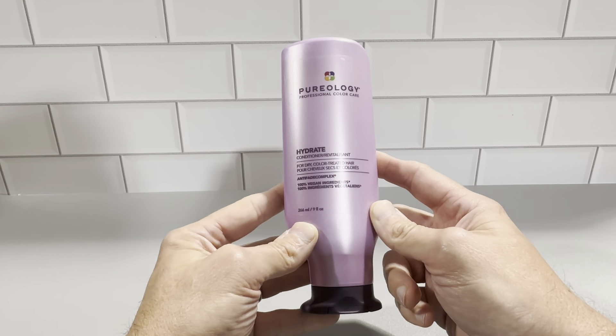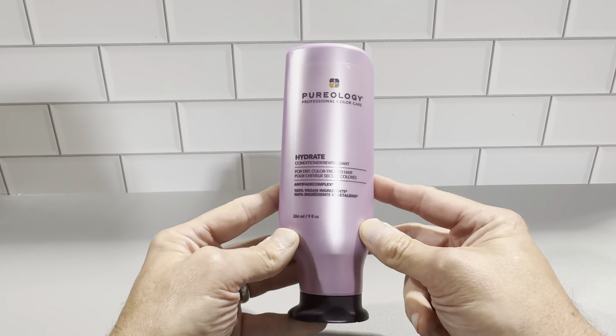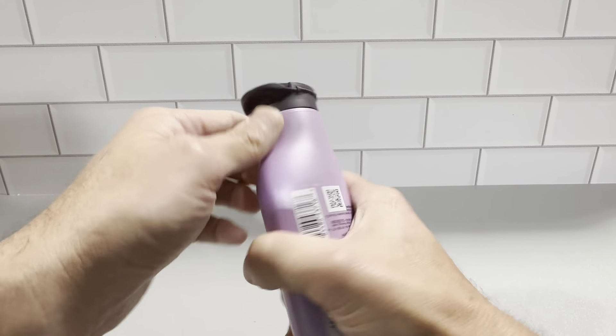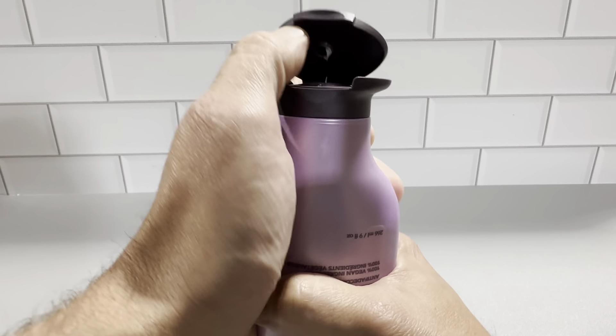This is the Pureology conditioner — the nine ounce bottle. This is a really nice size bottle. We used to use the larger bottles where you needed to buy an auxiliary pump, but these nine ounce bottles just work so much better.